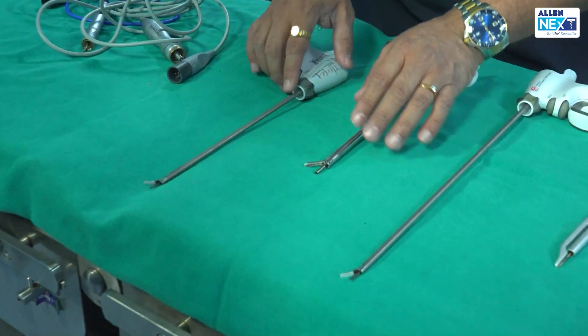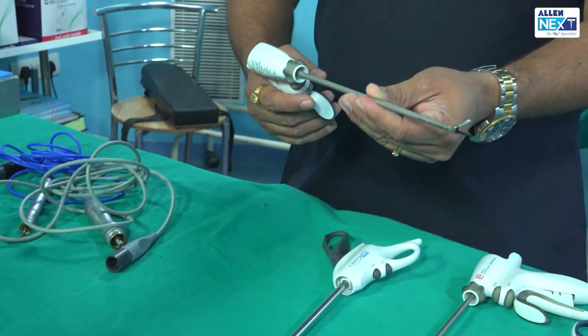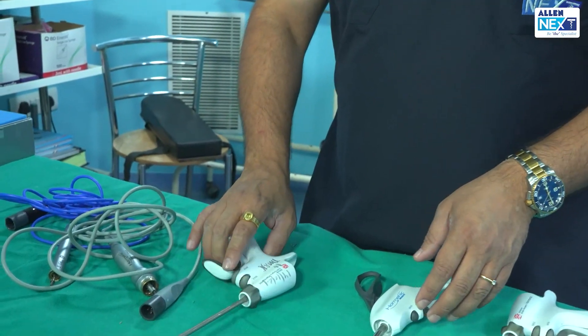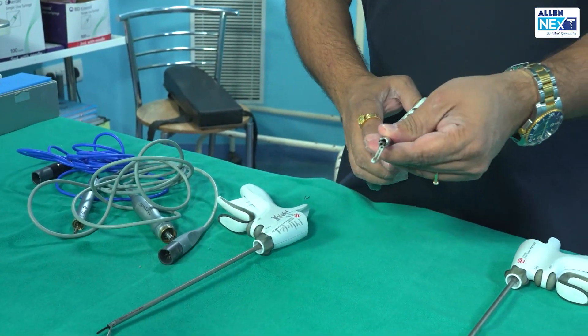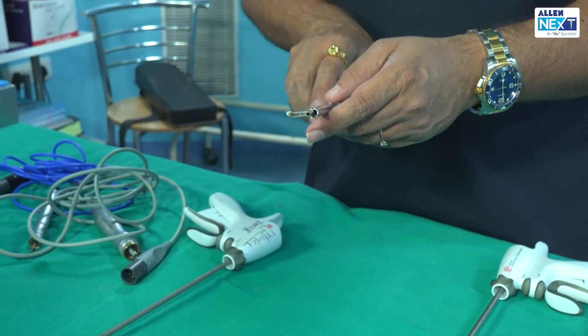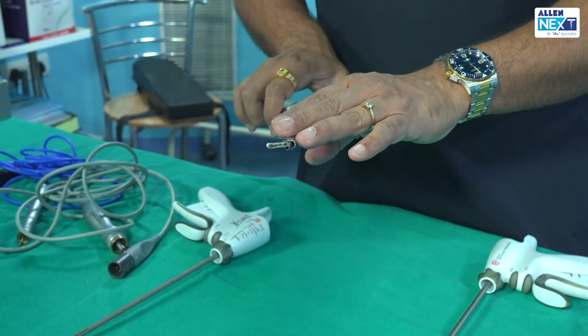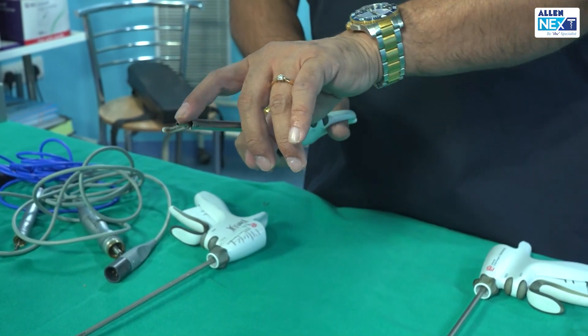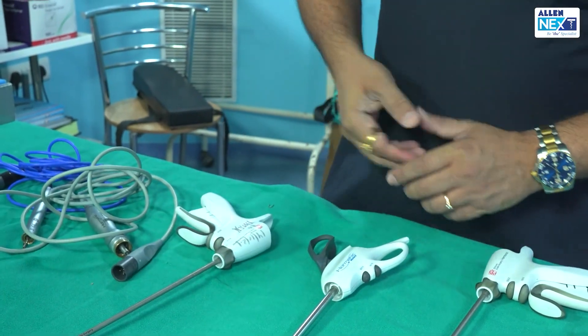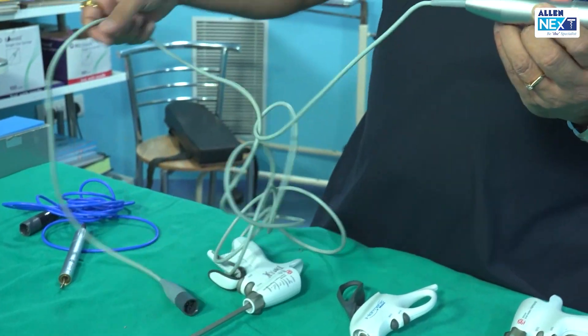We also have a pediatric laparoscopic harmonic — in pediatrics the instruments are not very big. This is the Harmonic Focus, which has the property of cavitation, making it very helpful in liver surgeries. We have the Teflon jaw on this as well.